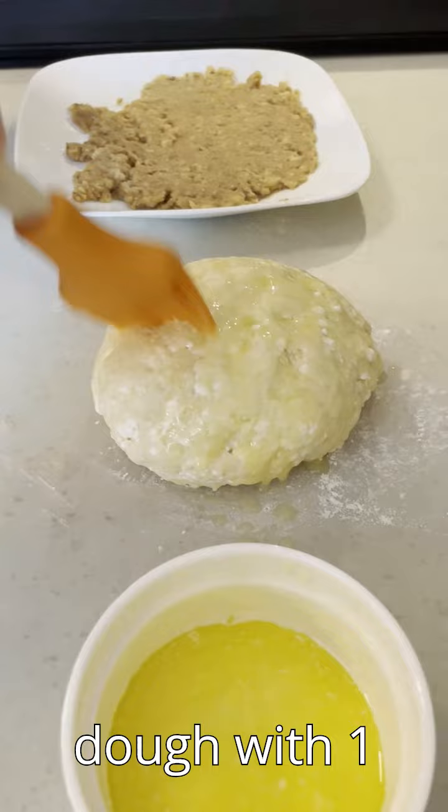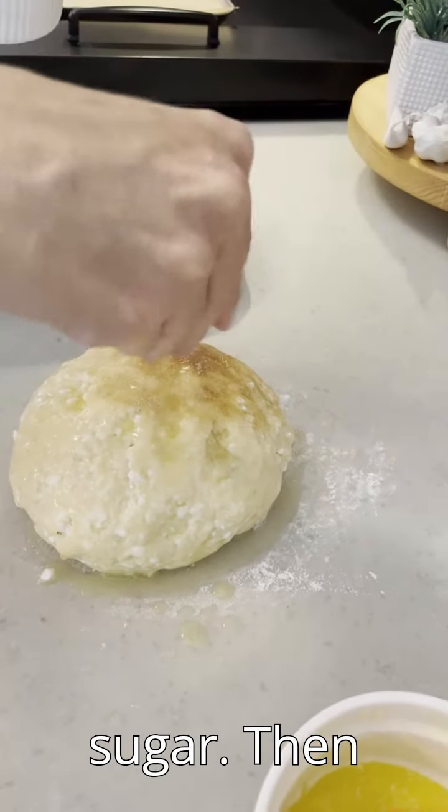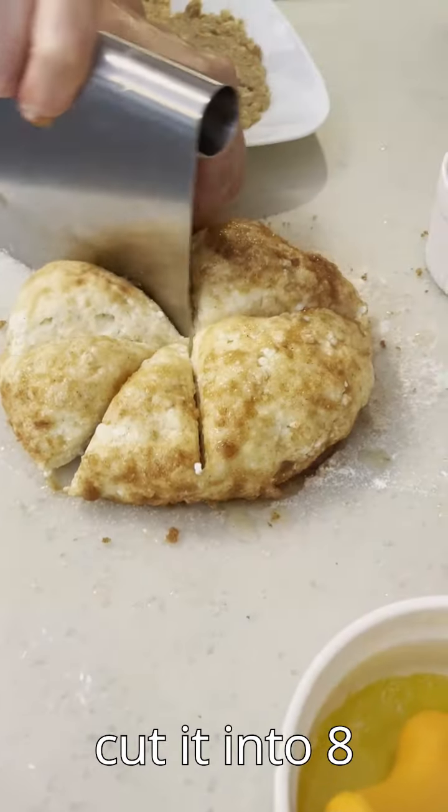Brush the dough with one cup of melted butter and sprinkle it with the cinnamon sugar. Then cut it into eight pieces.